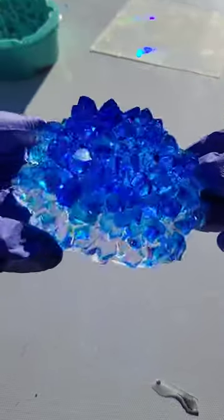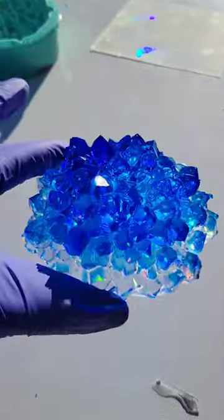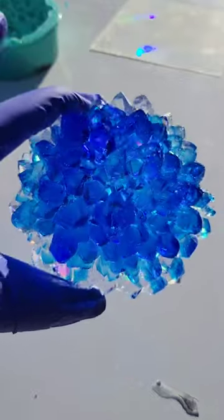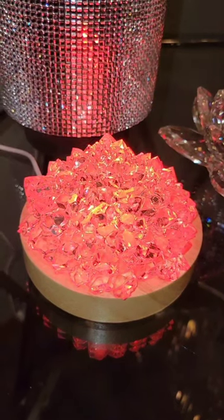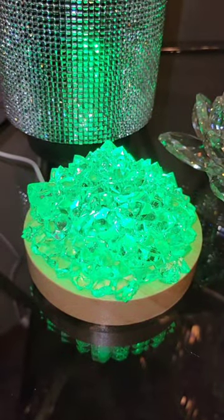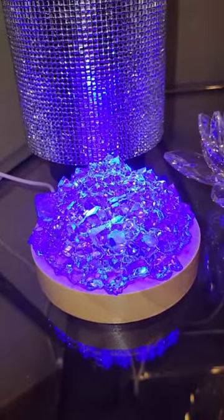Here's how it turned out. You can see the holographic effect really well on the second layer because it's mostly clear — the holographic doesn't show too well on darker colors. I like to put these on really cute LED light bases. Let me know what you think, and follow me for more videos like this.